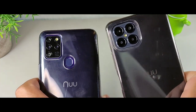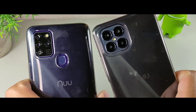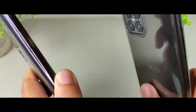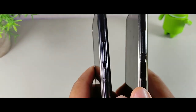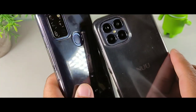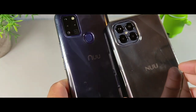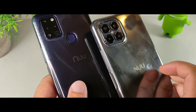Today we're gonna be covering both of these devices — a complete comparison and whether it's a huge upgrade or not. Both of these devices have a really nice solid camera design and overall build quality. They also come with a case; the new B15 actually has a smoky gray case, which is better than the clear one because they last longer and you can still see through it.